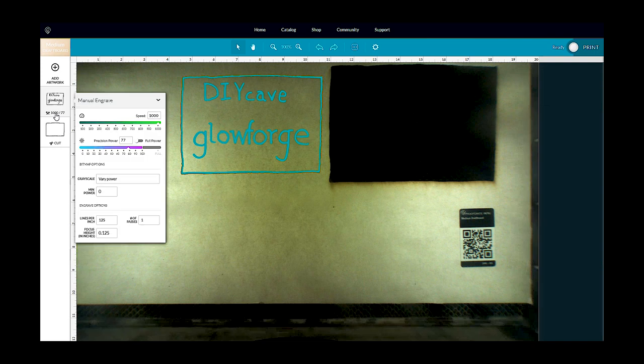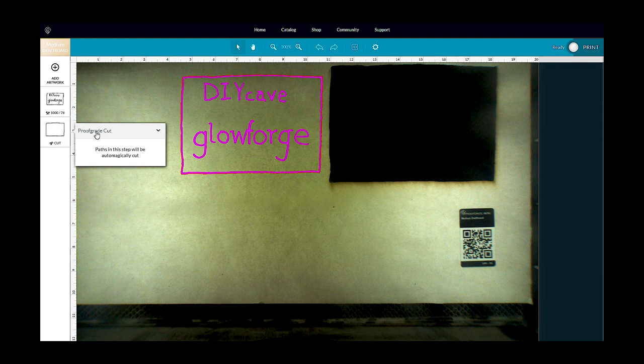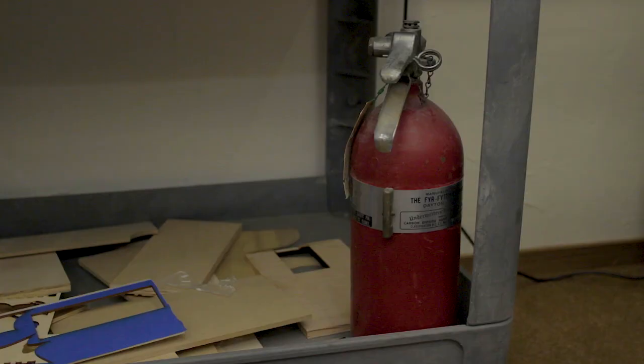All settings are basically a combination of power and speed. Other settings, such as LPI — lines per inch — allow you to control specific behaviors of the laser. In general, always go for the fastest speed possible to achieve the results that you want. Slower speeds equal faster heat buildup, which also equals a potential fire hazard. You don't want to have to use that fire extinguisher if you don't have to. If you have any doubts, be sure to ask for help.